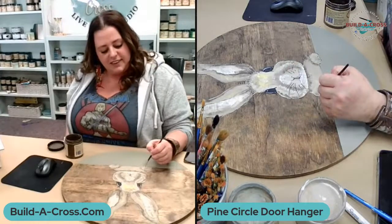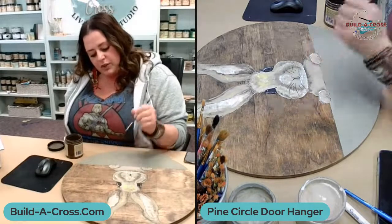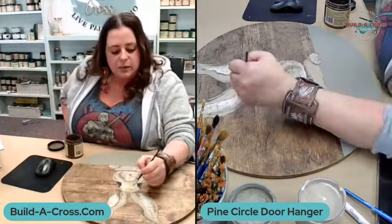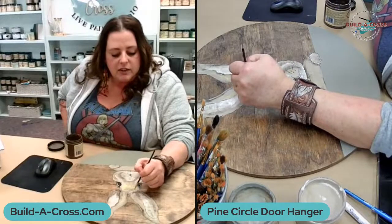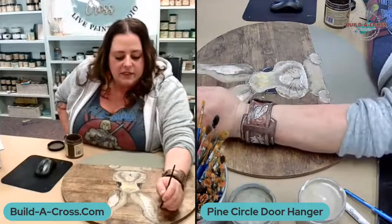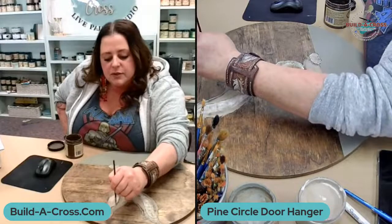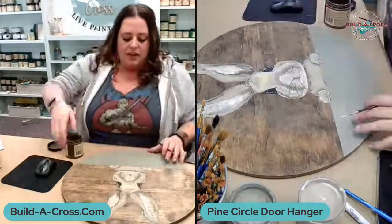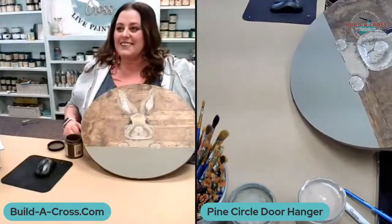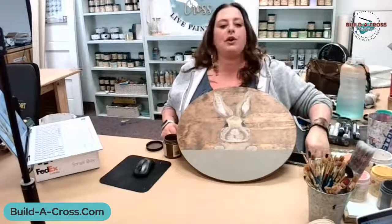A few more really light, sparkling highlights on the tops of his hands. You'll notice I'm not doing actual brush strokes — I'm just kind of dabbing here and there. This really hasn't taken that long. How long have we been on? About 20 minutes — that's a nice little door hanger time, you know, if you're going to make this for somebody or to sell.